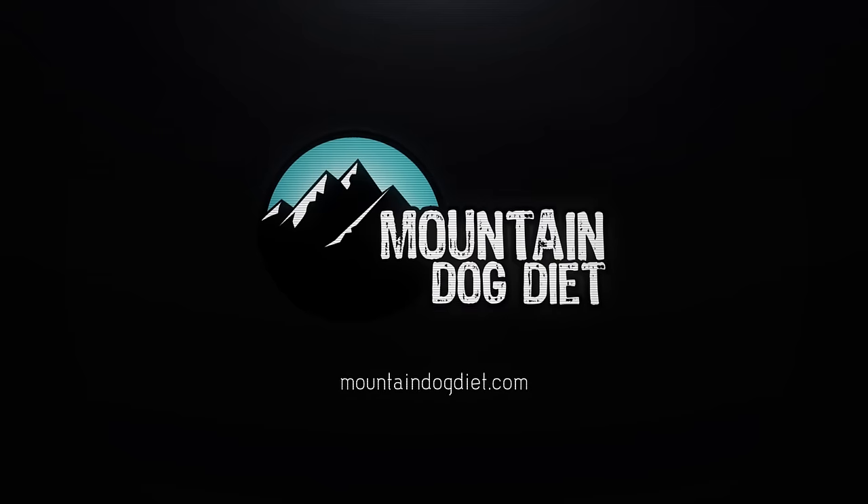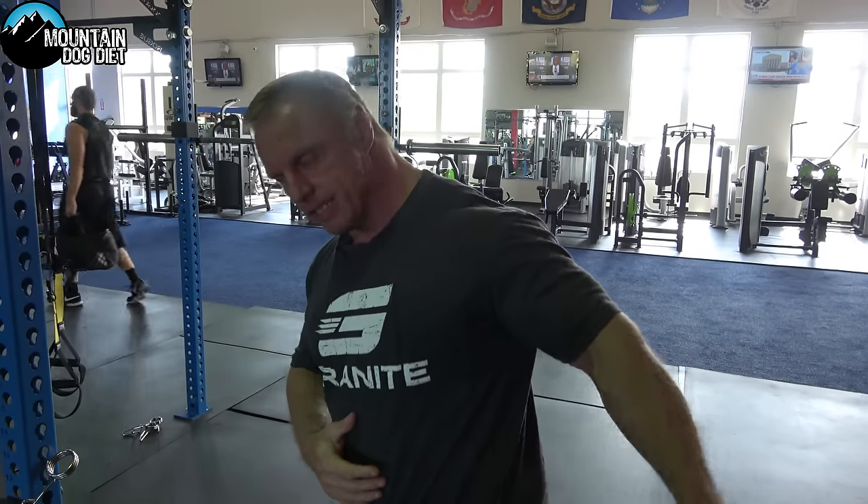If you're having trouble feeling your chest when you train your chest, stay tuned to watch this video because I have some tips here to help you overcome that issue. Hi everybody, John Meadows here. A week or two ago I put up a lat activation video — that video did really well. A lot of people said that worked really well and asked if I have anything for chest.